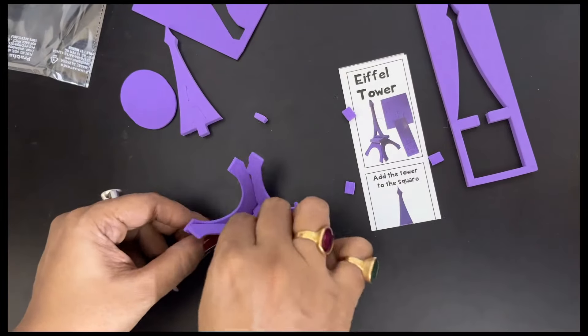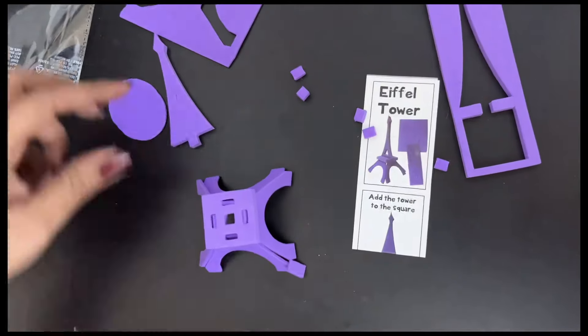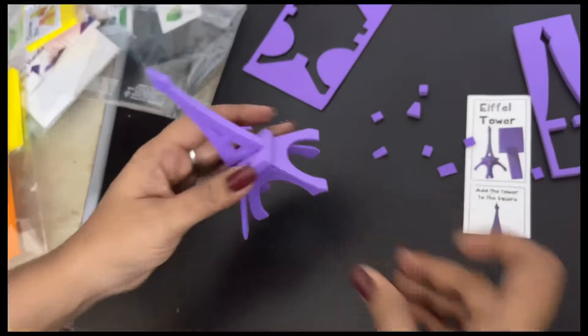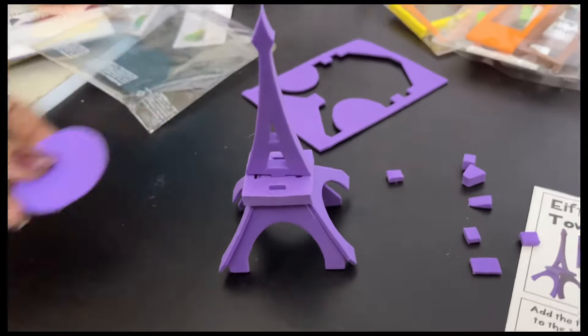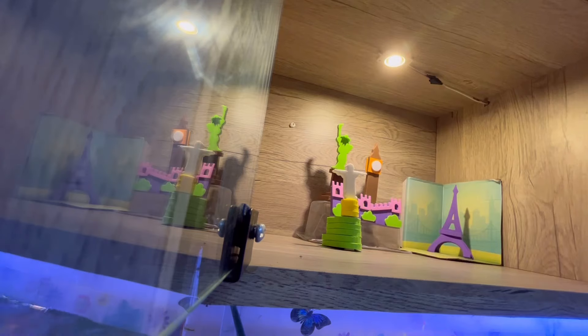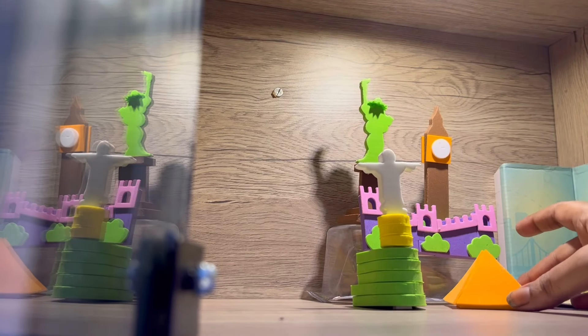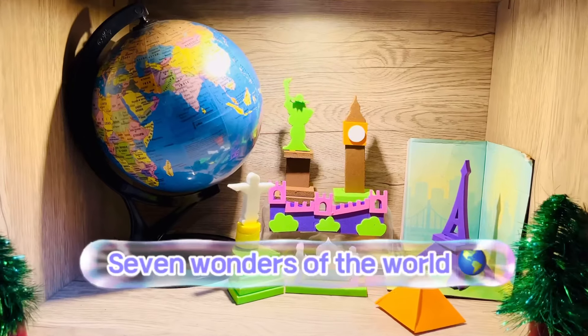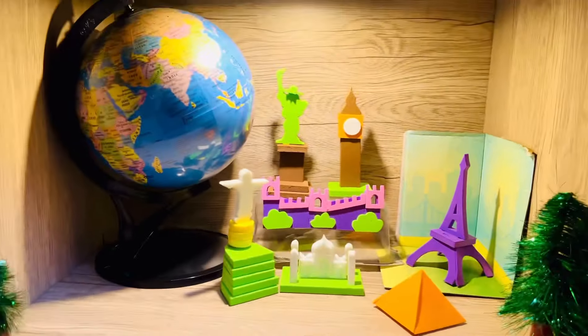This is available on Amazon at less than 500 rupees. One of our friends gifted this to my son almost five years back. My son is now 14 years old but he still loves to reassemble these small foam pieces and make out the monuments, because it's really a relaxing activity. I have placed seven wonders of the world in this rack — like the Great Wall of China, the Statue of Liberty, the Eiffel Tower — and I have placed a globe in this rack to match the theme.